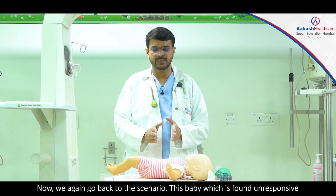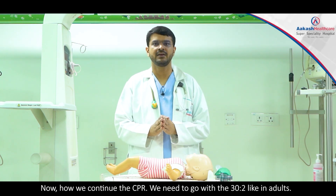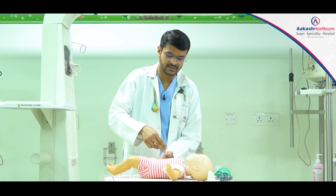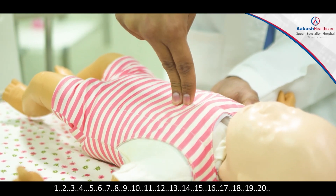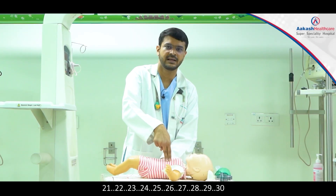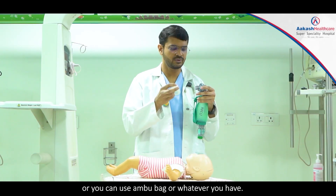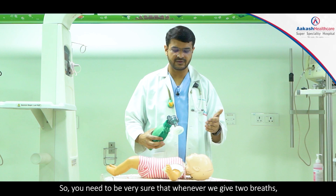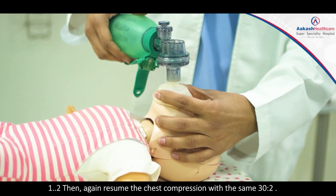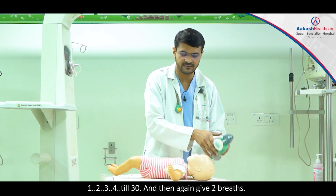Returning to the scenario: this baby found unresponsive with no chest rise and no pulses — we proceed with CPR. We continue CPR with 30 compressions to 2 breaths, just like in adults. Give chest compressions counting 1 through 30, being loud throughout. Then for the two breaths, use a mouthpiece or a bag-mask — whatever you have. Ensure each breath rises the chest and lasts over one second. Then resume chest compressions, 30 compressions followed by two breaths.